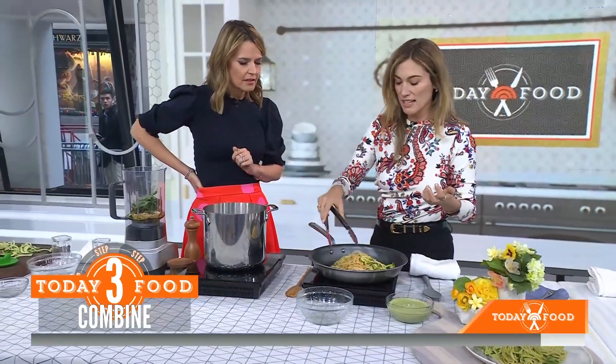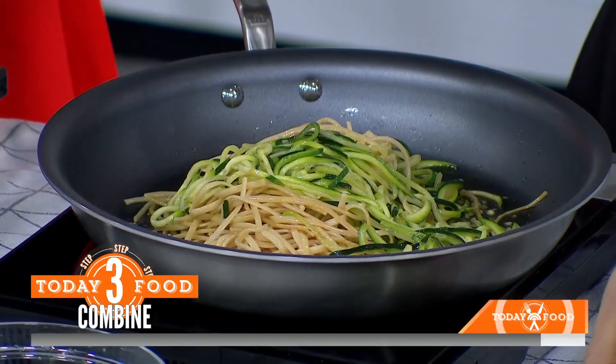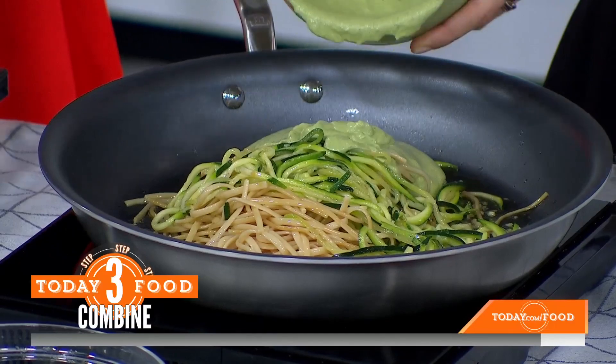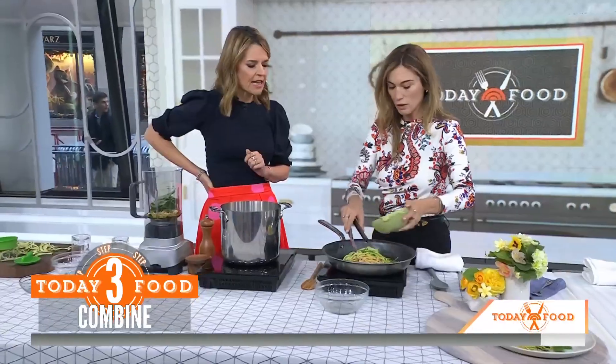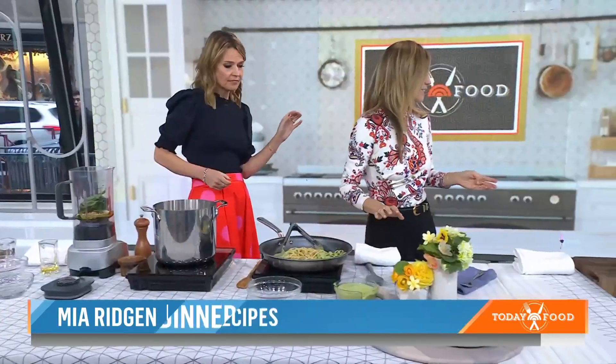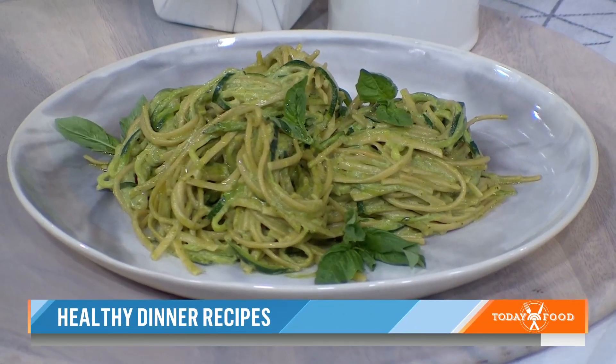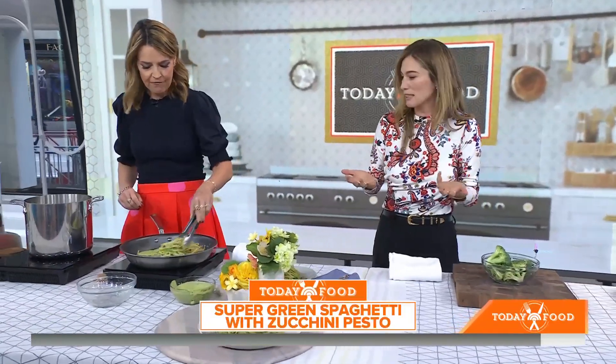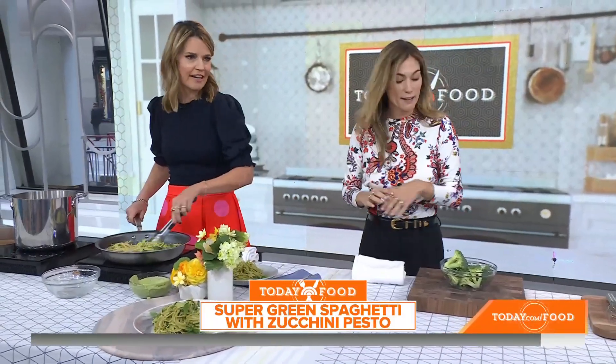Here we're using a chickpea pasta, which is high-protein and has lots of fiber. And then we're cutting the portion in half so there's more zucchini than pasta. You could also serve this with chicken or fish. How does it taste? The chickpea pasta is a great call — we use that at the house too. More protein, better for your blood sugar levels, more fiber. And you just put the blended pesto right in there. I can't wait to taste that.